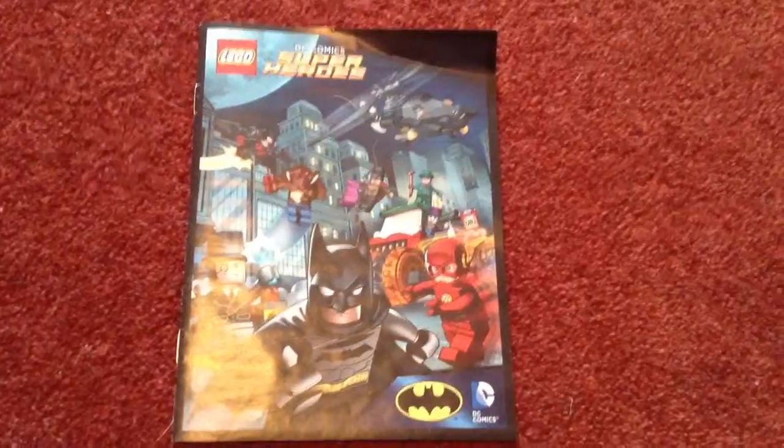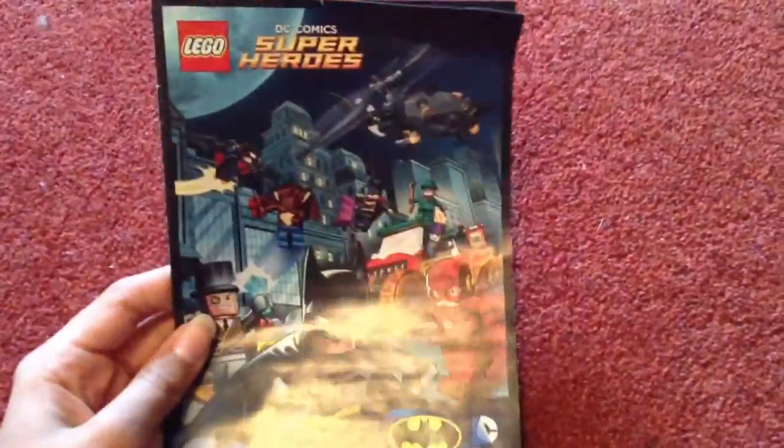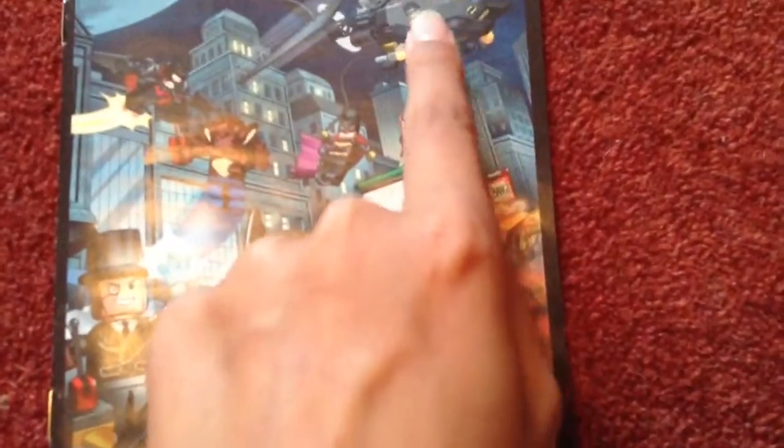Let's take a look at what's in the box. First I'm going to show you the comic book it comes with. I think all the Superhero sets come with a comic book, and in that comic book it features your set, and I think sometimes a few others. My set includes the Batcopter, Man-Bat, Nightwing, and Batman obviously.